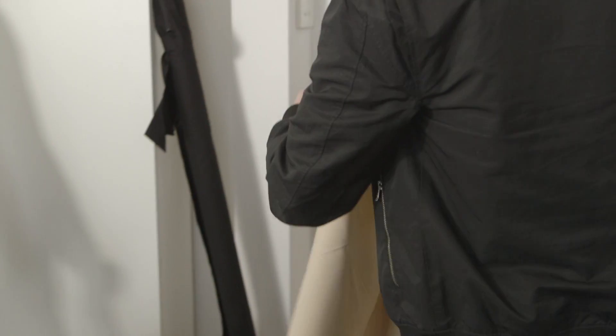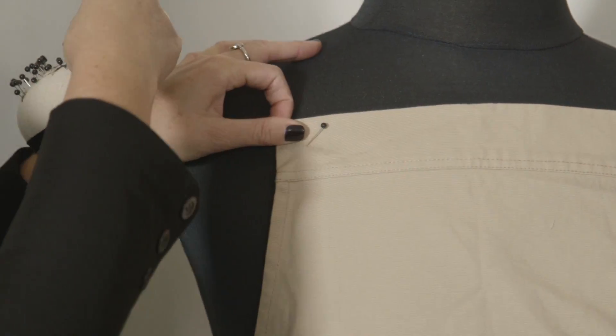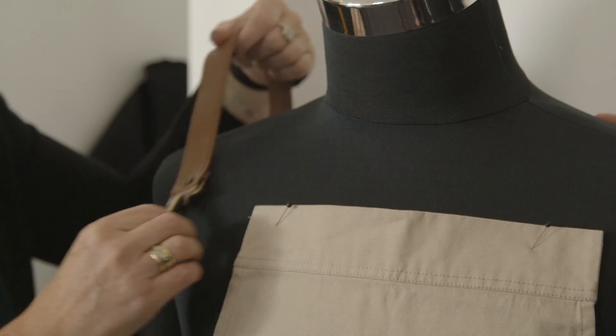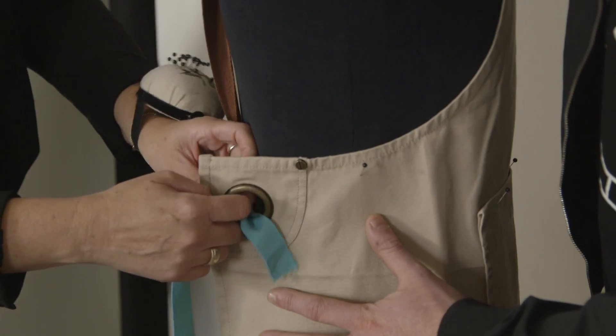For us it was really important that we could design our apron in our own way, put things where we wanted them to be that would be most useful for us. As a really busy restaurant, every second we can save by wearing our apron as our tool belt will really help us.